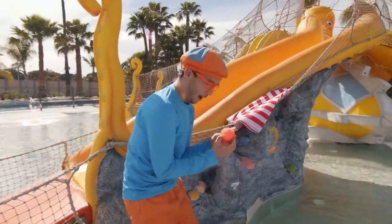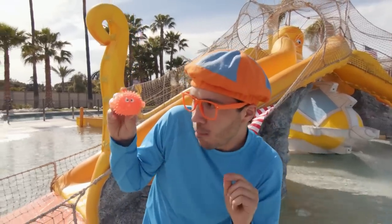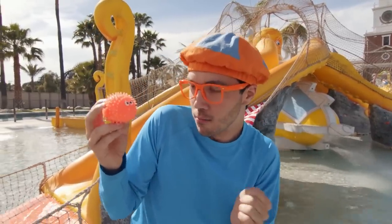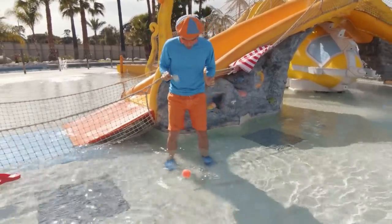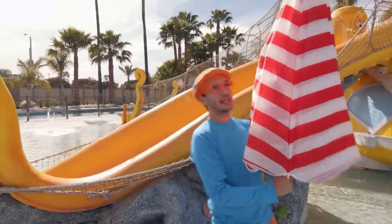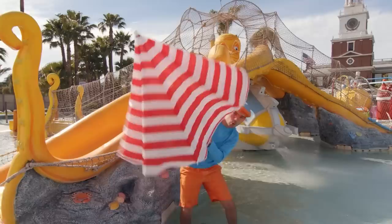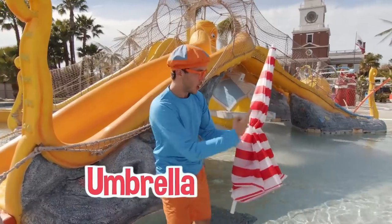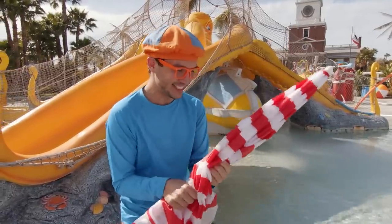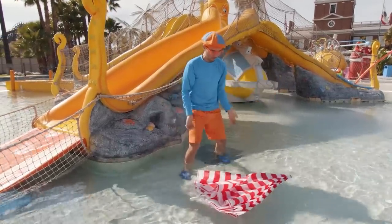Oh look, it's a puffer fish! Puffer fishes are so cute. Hello! Do you sink or float? I guess we're going to find out. He floats too! Look at this — it's really shady now. This is an umbrella and it's red and white — it looks like a really tasty candy cane. I love candy canes! Let's see if it sinks or floats. It also floats! Let's see if we can find something that sinks.